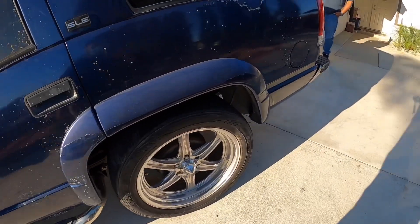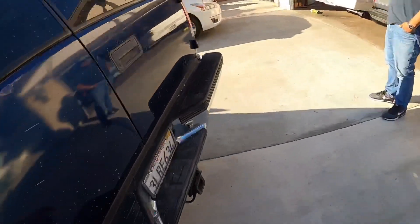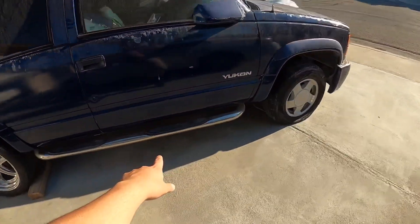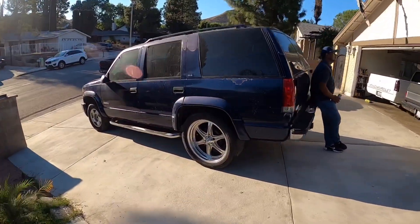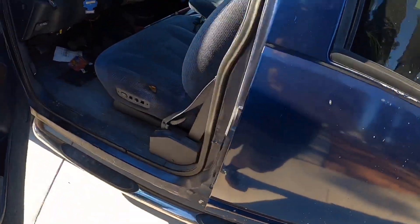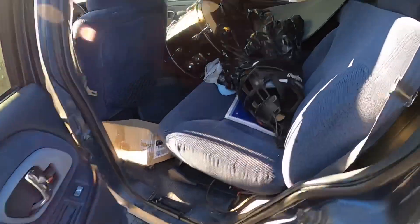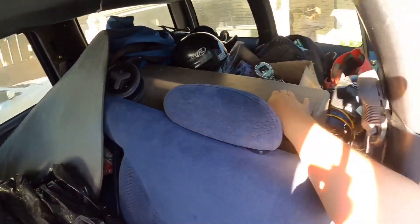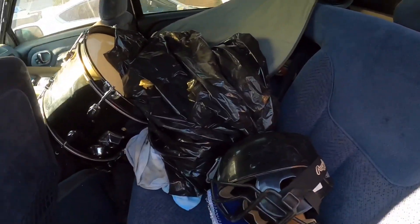When he had it he did a lot of work to it — obviously the wheels, he added these pieces right here, and the steps to get on. Let me show you guys the inside of it. He used to use it like a storage container because he didn't want to rent one, so we gotta take everything out because it's basically all trash. This is the subs that he had — it was 2x12s I think. He still has the amp and everything but I don't think it's hooked up, so we're gonna have to check it out.